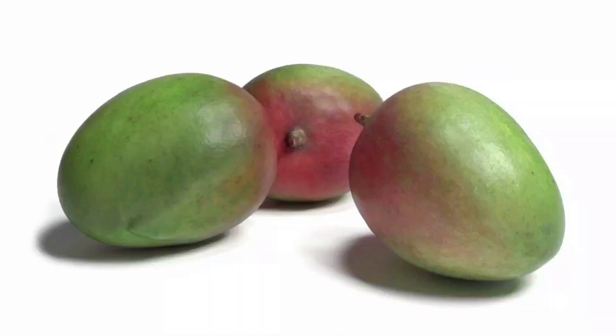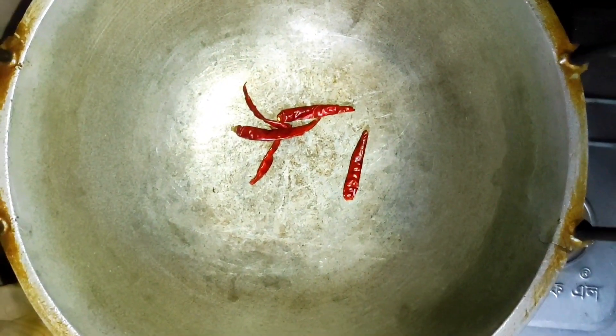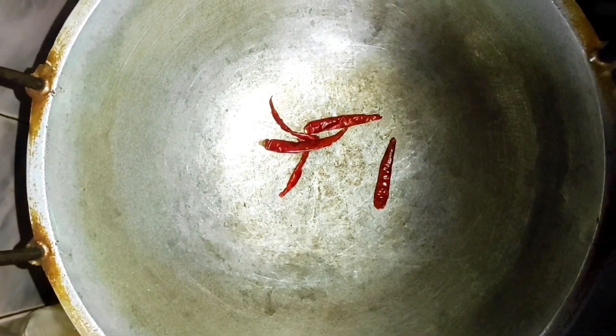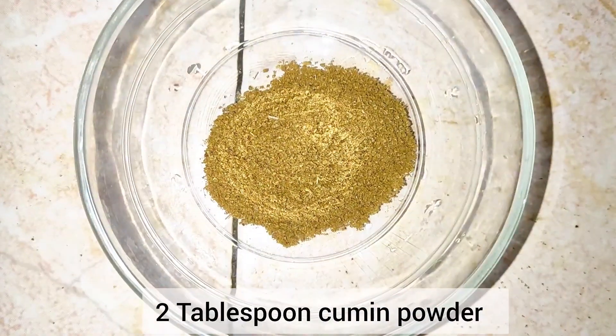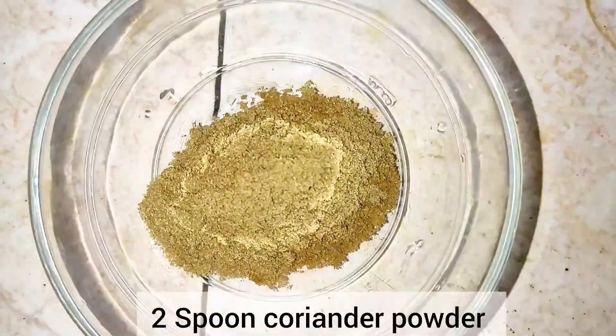First wash and cut the mango. Now put a pan in the oven and add some red chillies or pepper. In a bowl add 2 spoons of coriander powder.